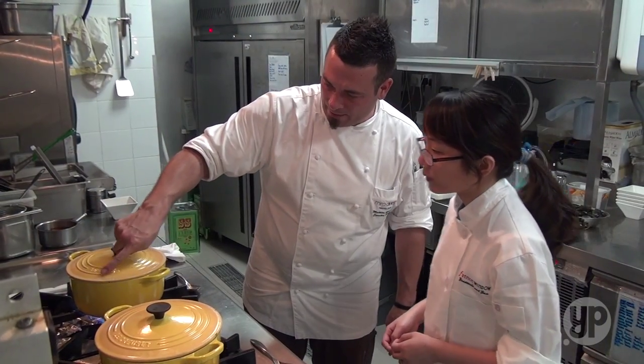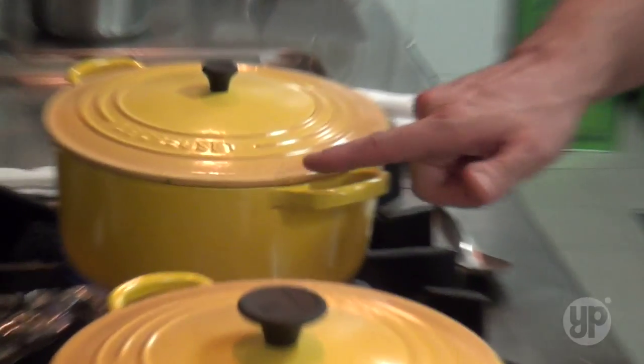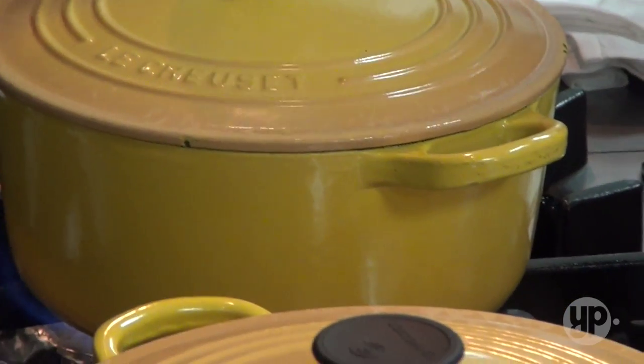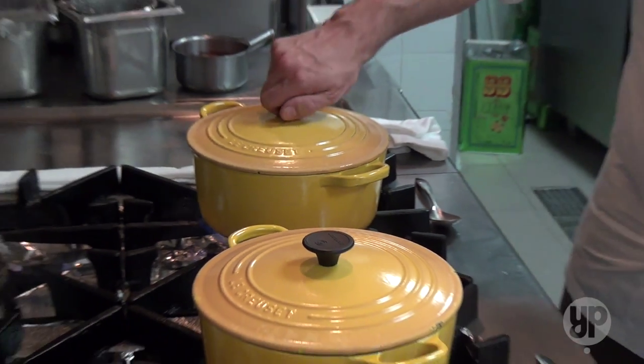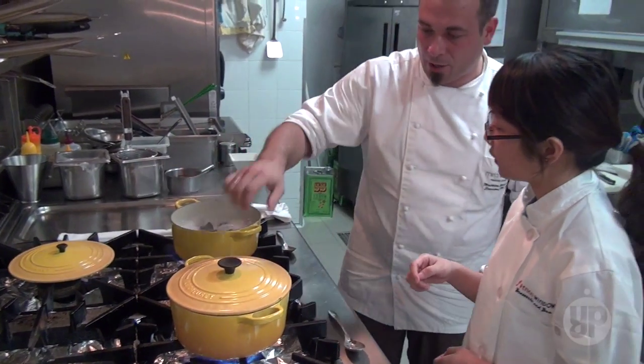Here, you see the steam coming out. A bit of smoke — when you see the smoke popping out, that means you have full pressure inside. For a pan, this is not a pressure cooker, so if I open it now it's going to be very smoky. Now your mussels are cooked, pretty much.